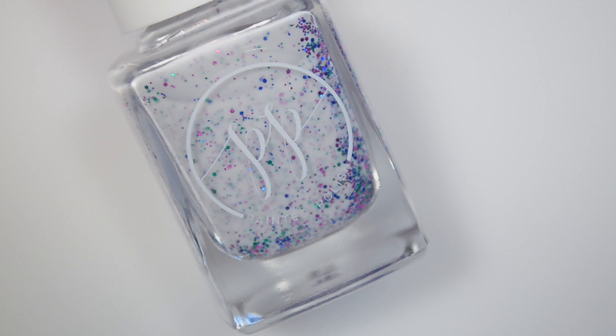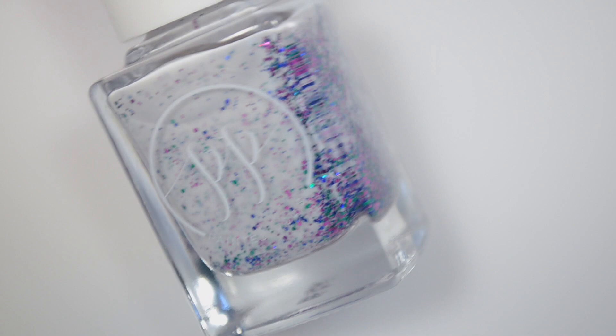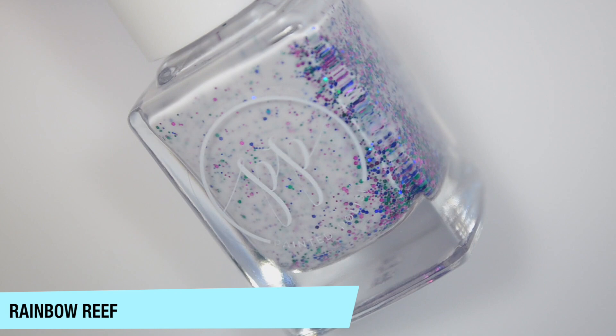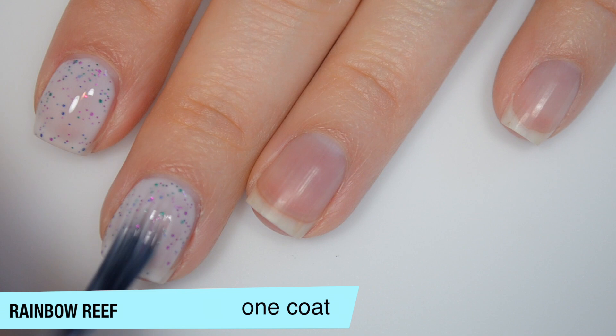The first polish is not part of the Match Made in Denim collection, but it did make a return around the same time. This is Rainbow Reef — a white crelly base with teal, purple, and blue metallic microglitter. This one is a bit sheer on that first coat, but you do get a good amount of glitter out of it. This is glitter, so it will dry textured and be a bit more difficult to remove, so you'll definitely want top coat. Good formula on this one.